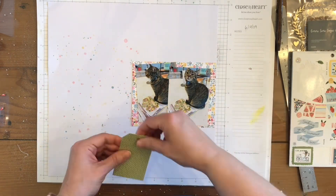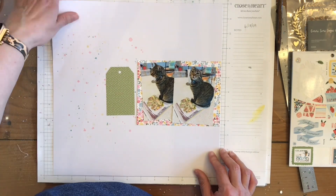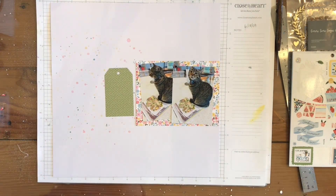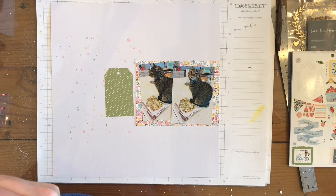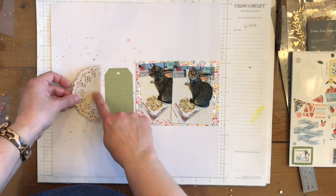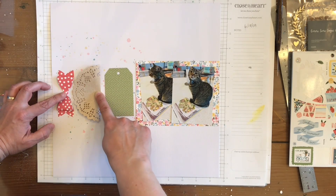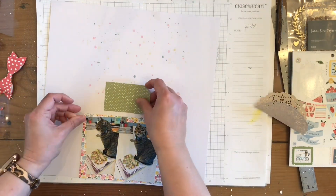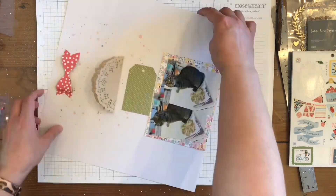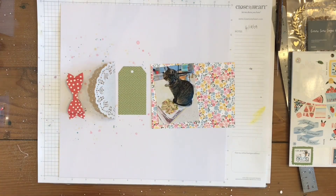I'm going to arrange this — I'll put my tag right there. I'm looking for a doily, which Catherine has on her page. She has a tag and a doily, and I think she has a horse. Instead of the horse, I'm putting the bow. I do try it a different way as well but I don't like it, so I go back. Now I'm going to start putting this down.